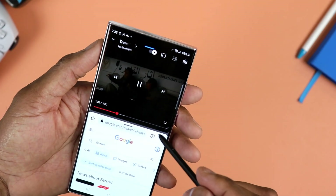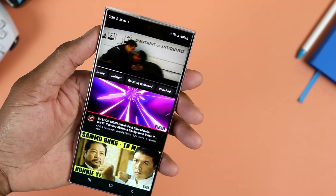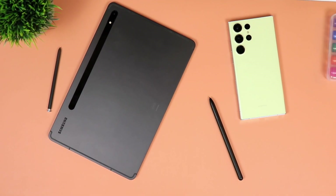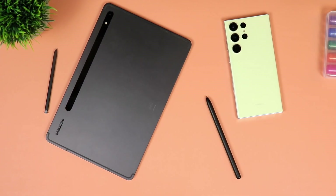Personally, I don't use the S Pen as much, simply because I have a whole range of tablets, and every time I am outside of the house, I have at least one tablet with me. So anything that requires me to jot down notes, I would definitely do that on one of my tablets.